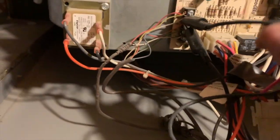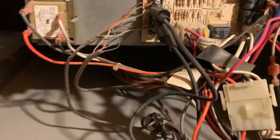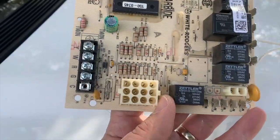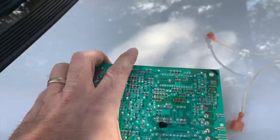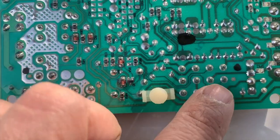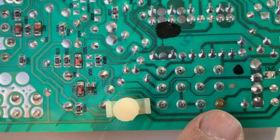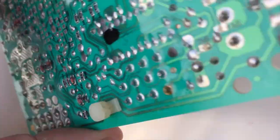Here are the jumpers, and here is the circuit board we're going to change. Here's the board we took out — the problem was in the harness. Always inspect the back. Right there we have a burnt area, and that's all it took.